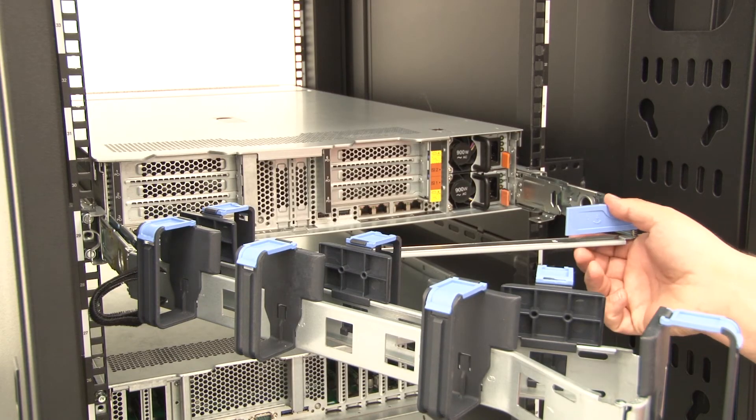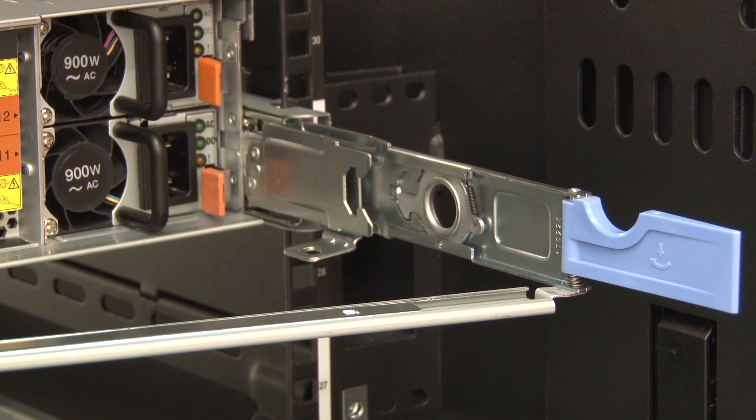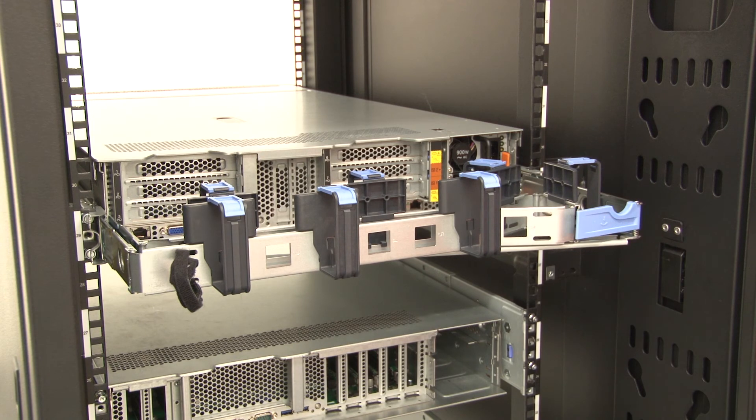Place the CMA onto the support bar by pressing down the stop bracket on the support bar and rotating it to the open position. Place the CMA onto the support bar and then rotate the stop bracket into the closed position.